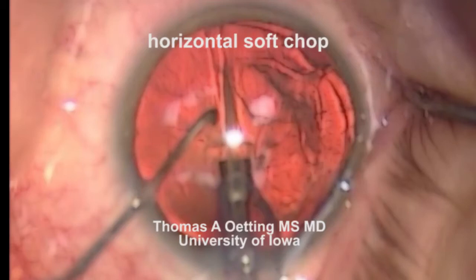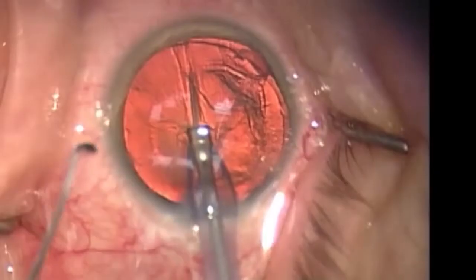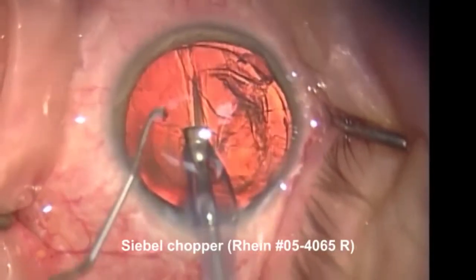Hi, this is Tom of the University of Iowa. I'm going to show you a useful technique when you've got a soft lens, and this is something we call the soft chop.